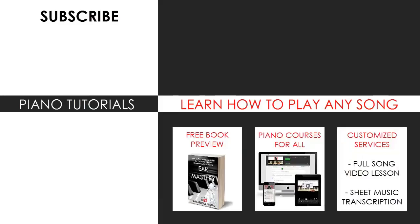Now you can visit my website to learn how to play this or any song you want through my methods explained through books and courses, or get me to make a full song video lesson or sheet music transcription on any song you want using my customized services. Enjoy your time around my channel, subscribe, and see you next time.